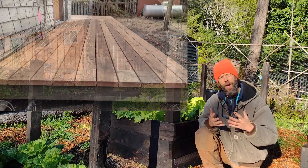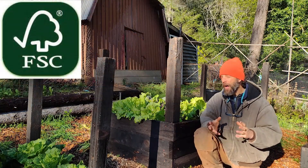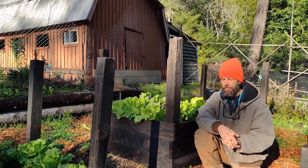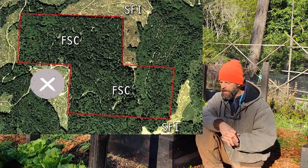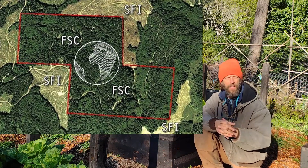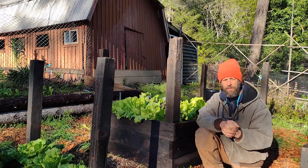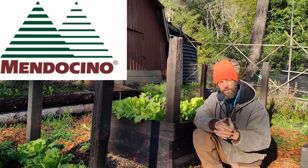Whenever I buy wood these days, I do my best to buy FSC certified wood, not SFI. SFI would be an example of a lower bar of sustainably certified wood — I can't even really say it's sustainable, it's something that the industry created. Whereas FSC was truly a third party that's trying to ensure that we have more sustainably managed forests. I did an interview with a local company, Mendocino Forest Products Company, on their FSC certification program and what they do in their forests, so if you're interested in that, click the link below.